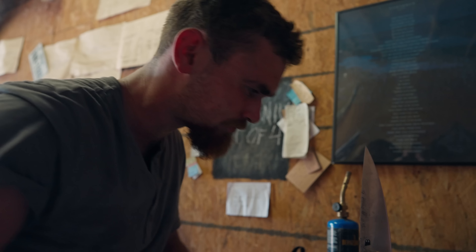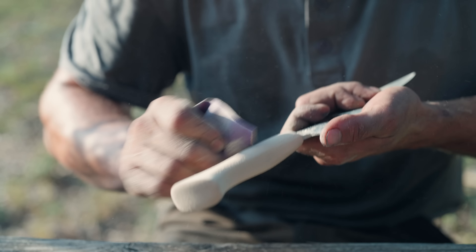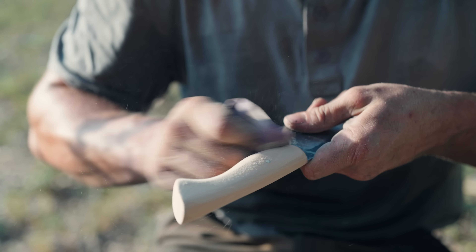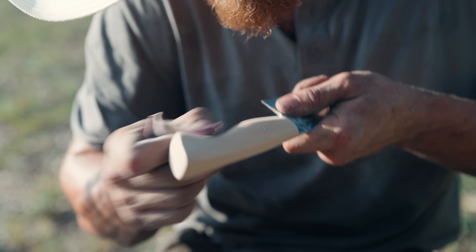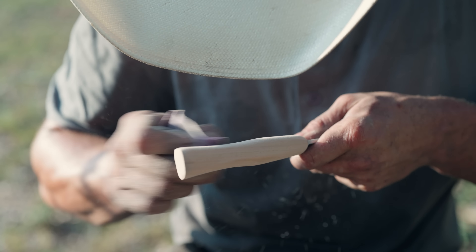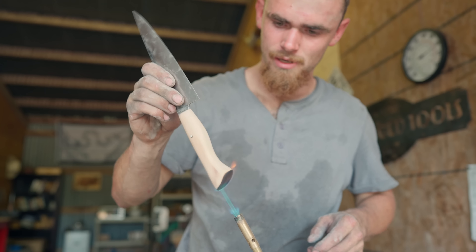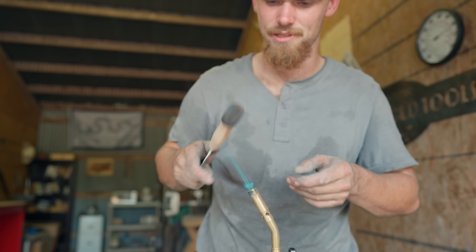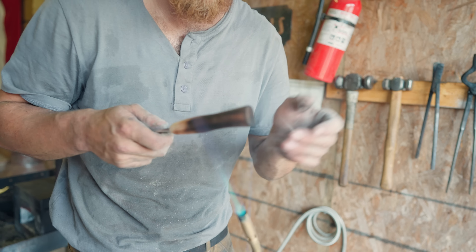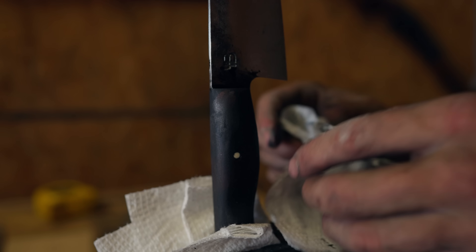After I get the handle shaped how I want it, I'll hit it with hand sandpaper. I like to sand all of my handles by hand, so I spend a lot of time with sandpaper making sure they feel real nice in the hand, get all the contours smooth, get into all the little nooks and crannies. Right now I'm scorching this cherry handle — it gives it a real nice dark look, smooths it out a little bit, adds some natural water resistance, and burning cherry smells about as good as it gets.